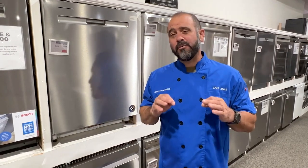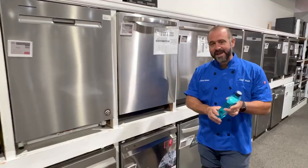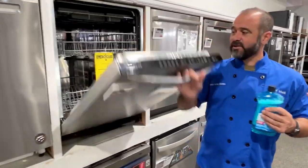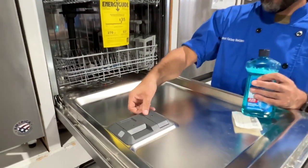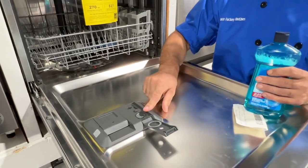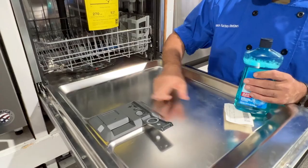Tip number one, we're gonna start with your new dishwasher. The most important thing is to make sure you're adding rinse aid to the dishwasher. The majority of dishwashers have some sort of rinse aid reservoir — this is a Frigidaire machine, and it's very common to see this in the door.